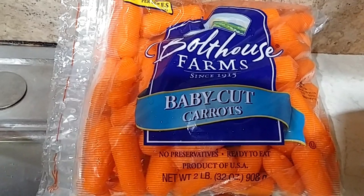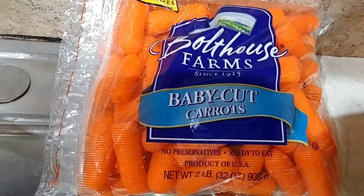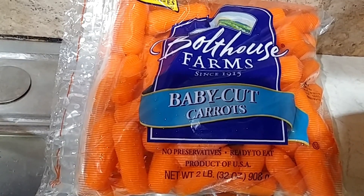Hey guys, welcome to Crazy Days. Today we're in the kitchen, we're gonna be canning carrots, but I wanted to show you something that I've noticed over the last year or two with carrots. Most of you might not know — are these baby carrots? These carrots everybody thinks are baby carrots, they're called baby cut carrots.